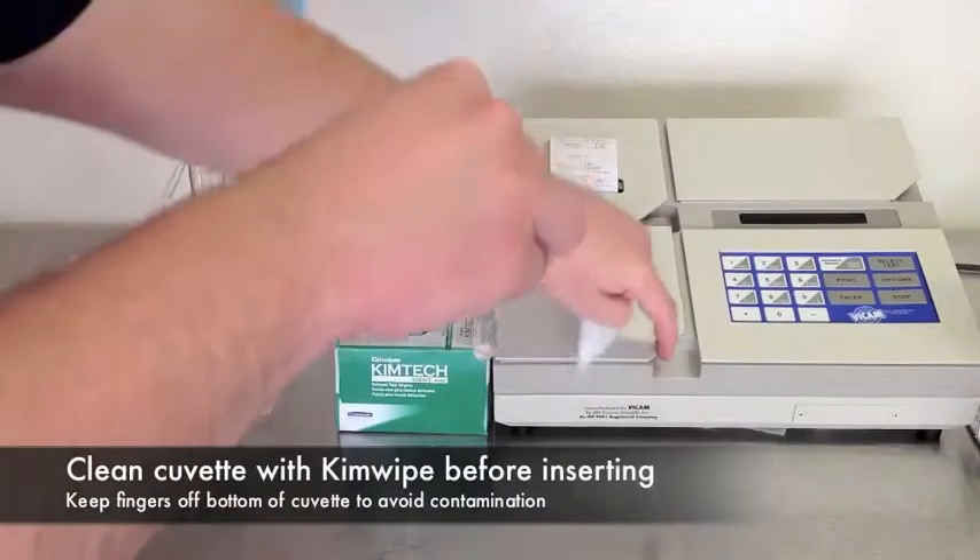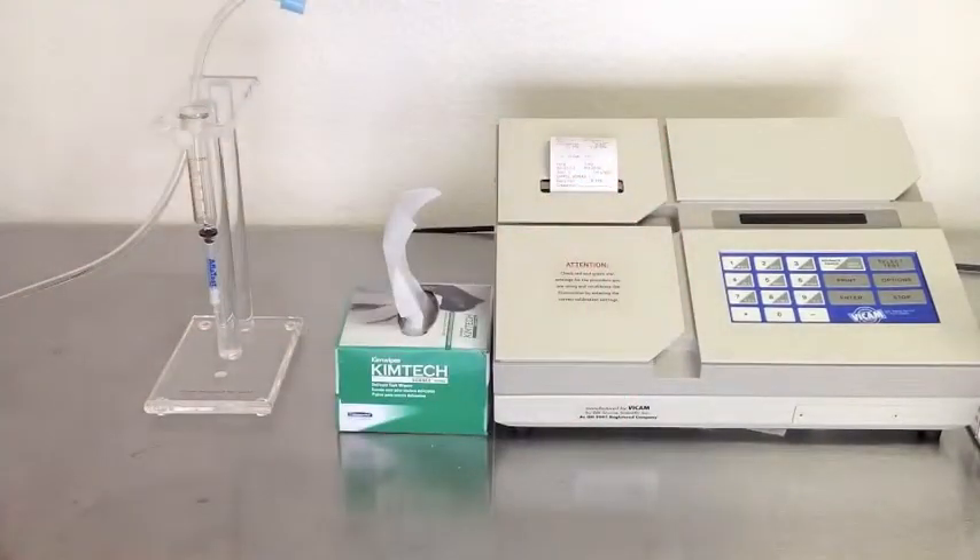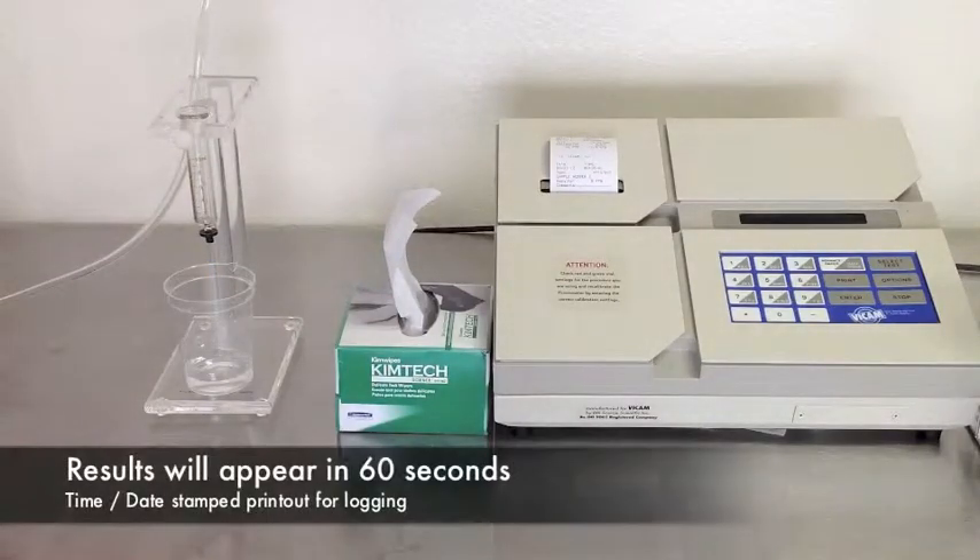Because you checked your calibration settings with the yellow standard, the fluorometer was set up to test for aflatoxin and was waiting for your sample. After 60 seconds, your results will print and appear on the screen. Remove the sample and you're ready for the next test.